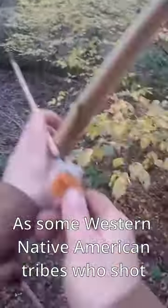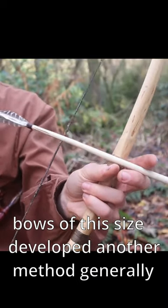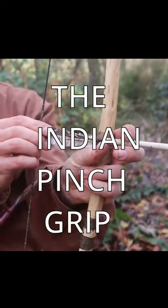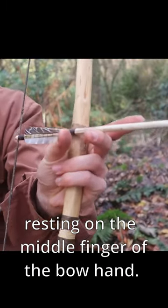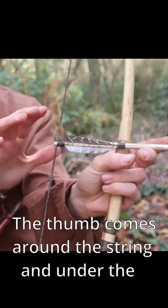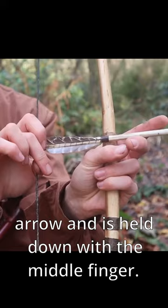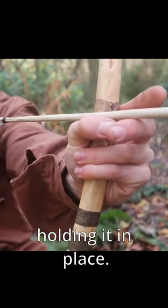Some Western Native American tribes who shot bows of this size developed another method generally called the Indian pinch grip, where the arrow is placed on the right side of the bow resting on the middle finger of the bow hand. The thumb comes around the string and under the arrow and is held down with the middle finger. The knuckle of the forefinger then rests on the arrow nock, holding it in place.